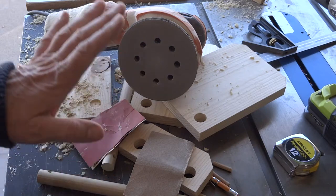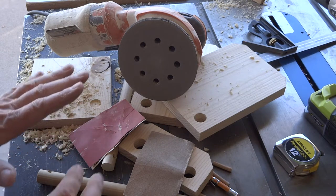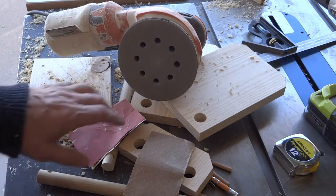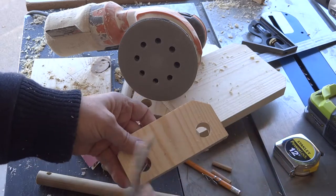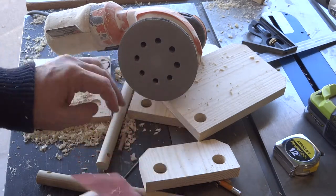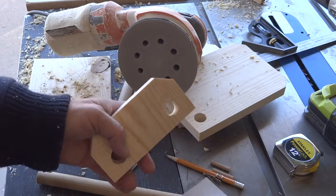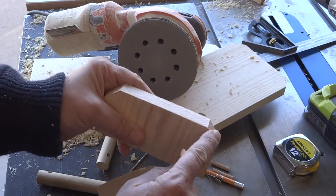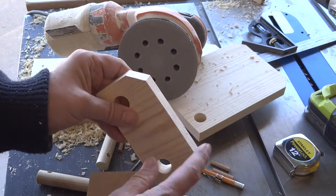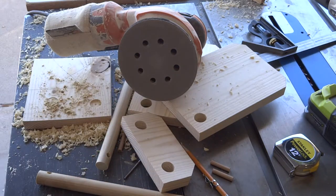Everything is cut to size and we've checked the fit on all the pieces — now it's time for sanding. Don't shortcut this part because it really makes a difference in how the final product turns out. Sandpaper puts tiny scratches in the wood, so always sand with the grain, never across it. Start with 150 grit, then go over it again with 220 grit. In addition to smoothing everything out, we want to break down all the sharp edges — they don't feel good and finish won't stick to a knife edge. Smooth those down and put a little tiny bevel on all the edges.